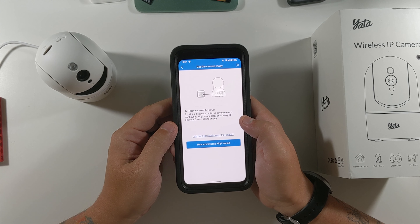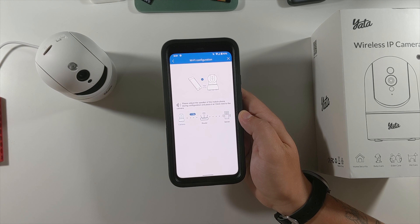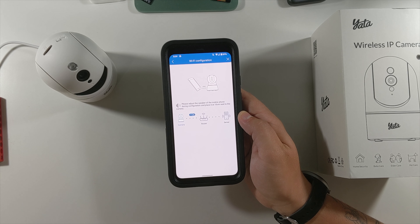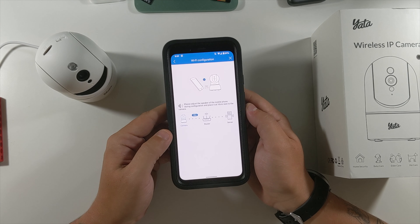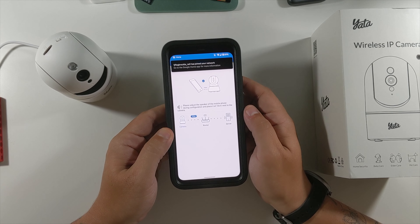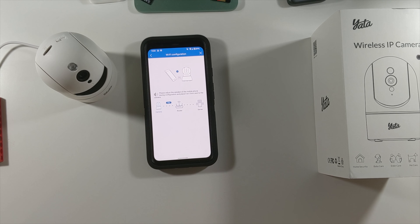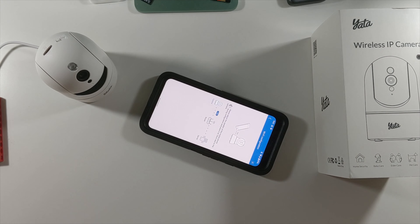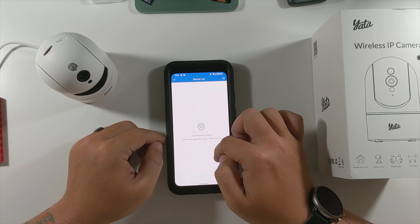The app says to wait 30 seconds until the device emits a continuous drip sound — and we've been hearing that. It connected to the router, connected to the server, and I got a notification from Nest confirming the device joined the network. However, configuration then failed — the message said to make sure the Wi-Fi password is correct and that the device does not support 5 GHz.